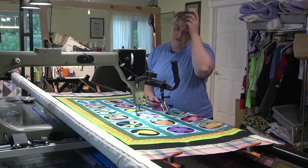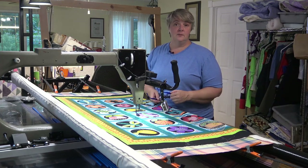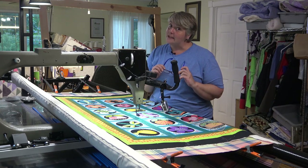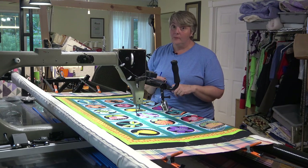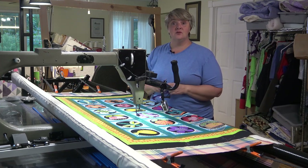So thank you very much for watching and subscribing to the Mom and Pop Quilt Shop. We really do appreciate it — we love to see you here and love all your comments and suggestions and encouragement. Thank you very much. If you have any questions or suggestions, just leave them below.